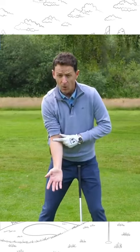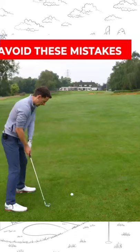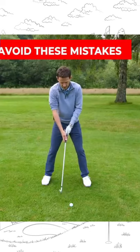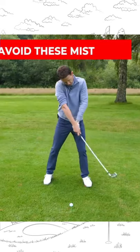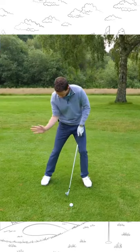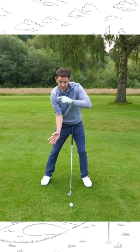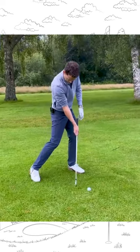When I see golfers struggling with their strike — getting a flicky strike — look at where it's pointing: over here. If you're slicing it, or getting the chicken wing, look where it's pointing. If you're hooking it, it's pointing downwards. The best players all get into the position where this section of the trail arm is pointing directly at you.